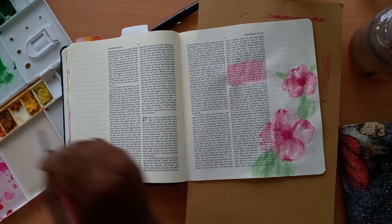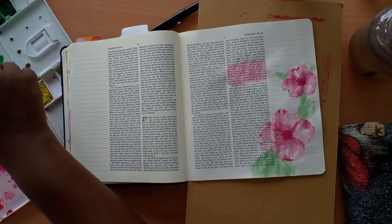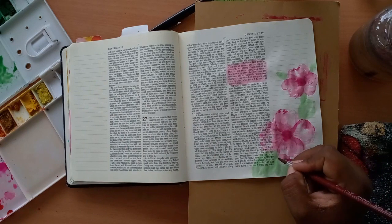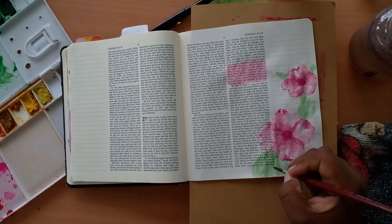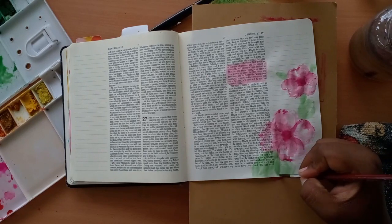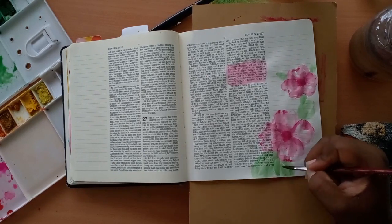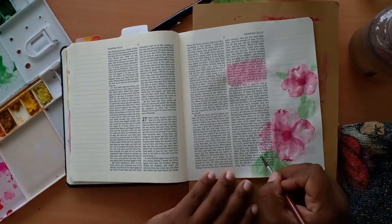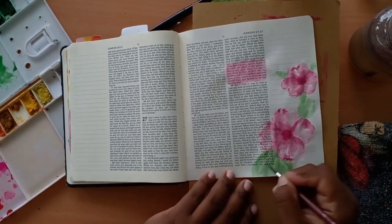Of course you can go ahead and give it a lot more detail, but I think this is just enough. I will go ahead and add some smaller flowers blooming, just to give it more interest, and darken up the leaves so they don't just look like a big green blob.